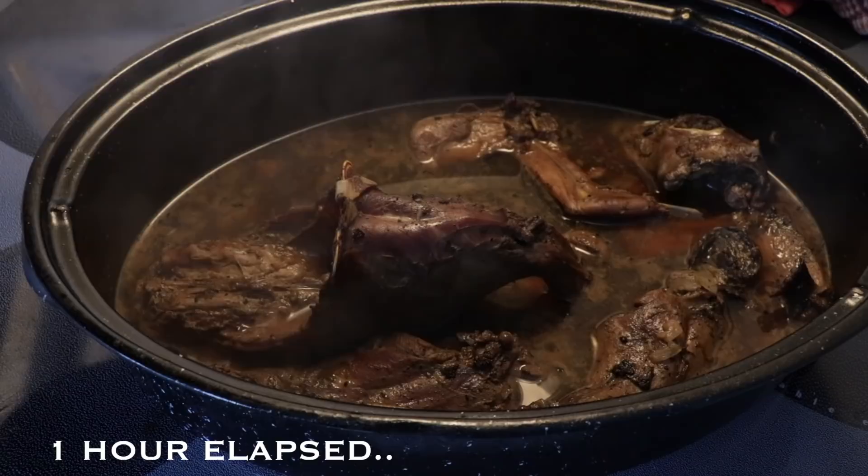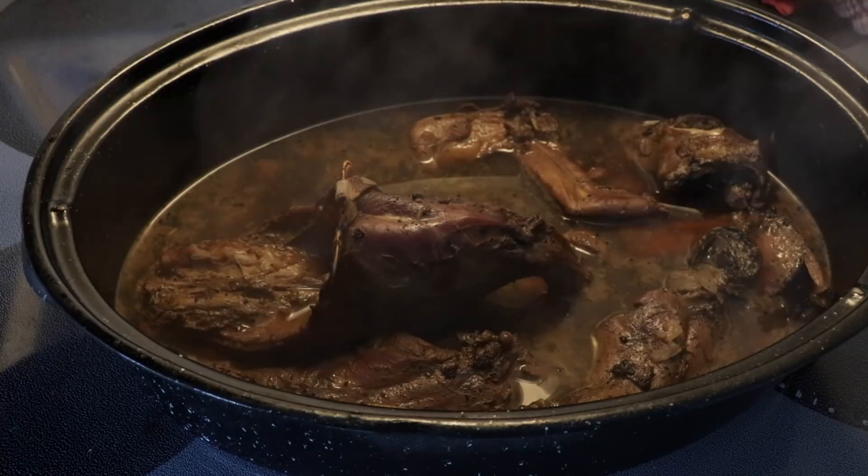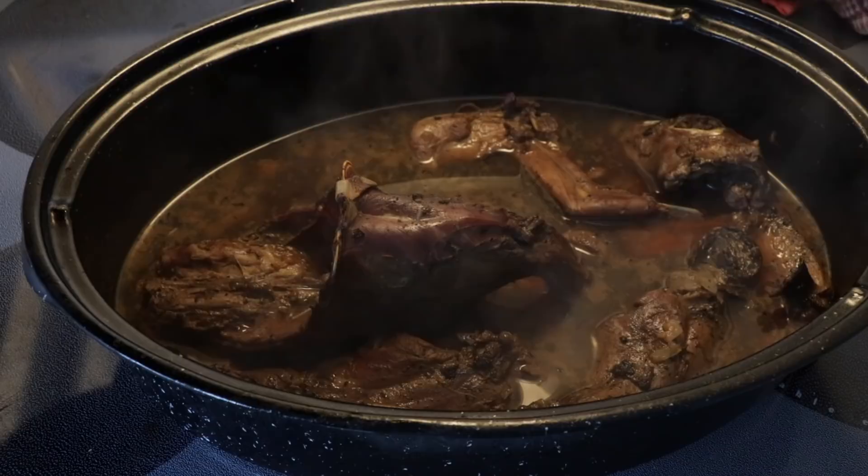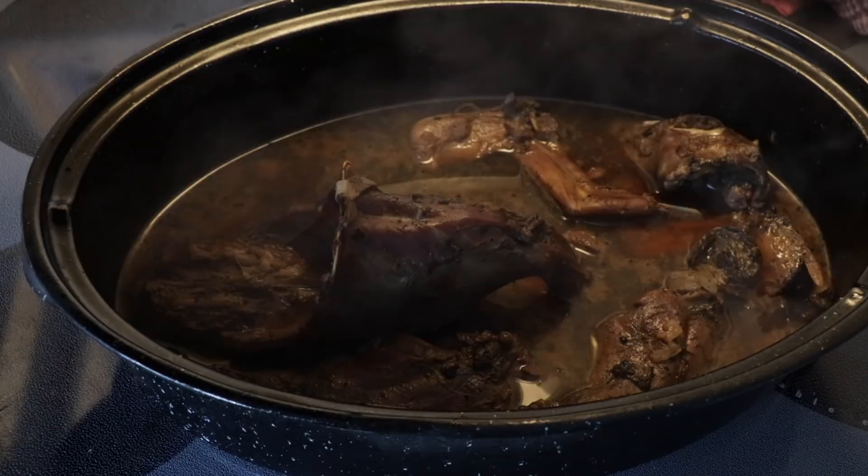We're two hours into the cook time here now, so in about another 45 minutes or so I'll throw in the barley, parsnip, carrot, and turnip. And because the cabbage and potato doesn't take as long to cook, I'll throw them in around a half an hour after I throw in the carrots and stuff.